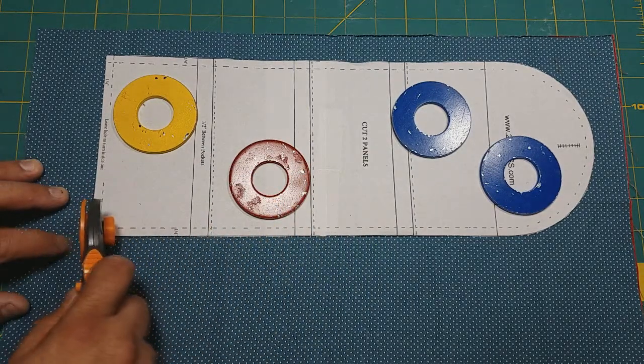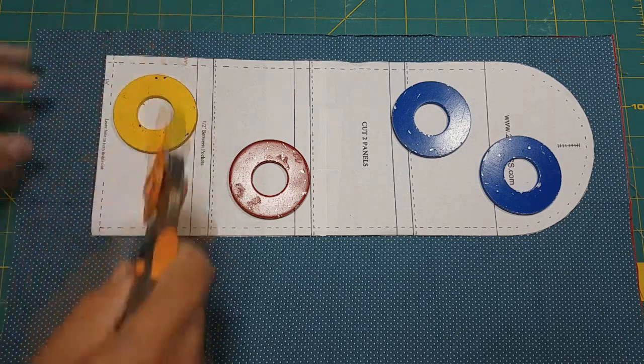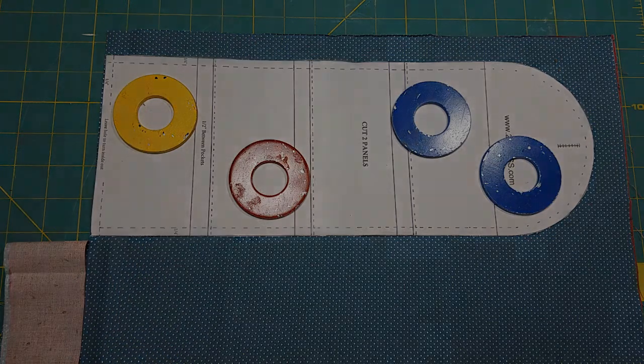All you're going to have to do is cut out your fabric. Once you get all this cut out, we'll show you the next step.